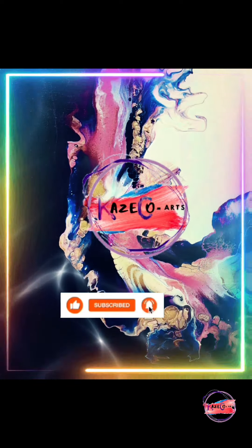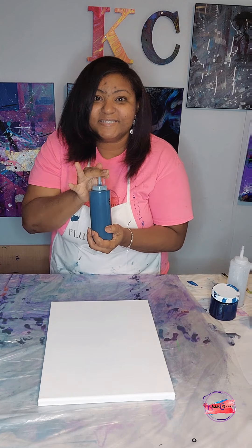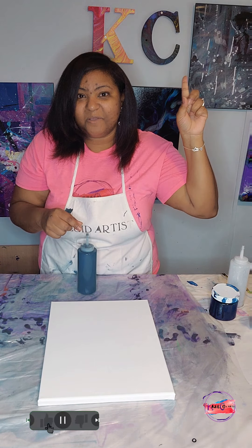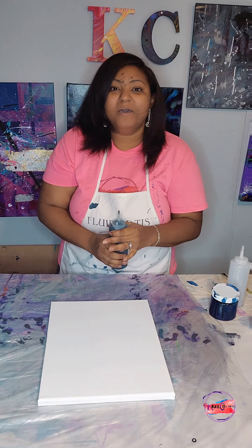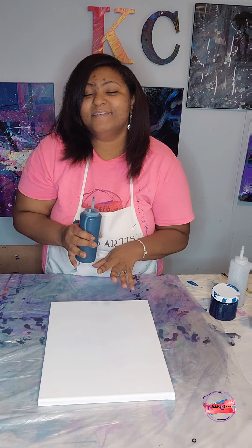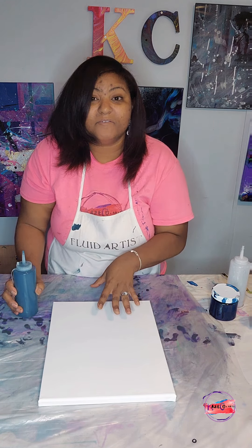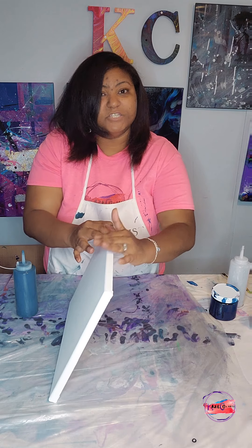Thank you guys for joining me as we're about to do another acrylic pouring video. I am prepared today with my bottle — this is the emerald color that we did in the previous video, which I will link right here at the top. I'm going to start with this emerald color; it's a mixture of turquoise, blue, black, and a little bit of gold. It's a really beautiful color. This is an 11 by 14 canvas.